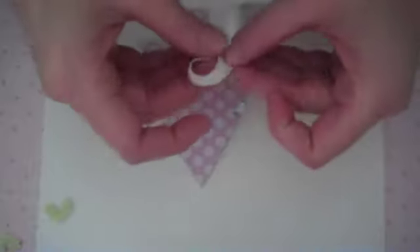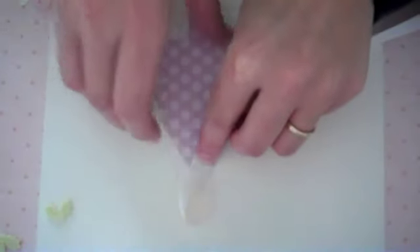Then you just want to add a little bit of a hanger onto the back. This is some Top Notch Twill Vintage Cream — just form a little loop and attach it to the tip of your tree, and you've got an instant tag.